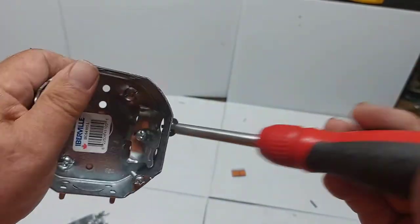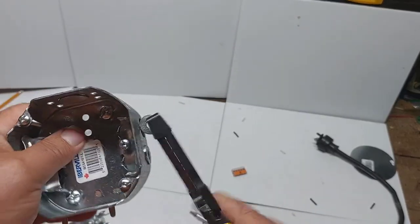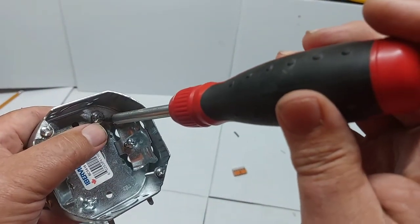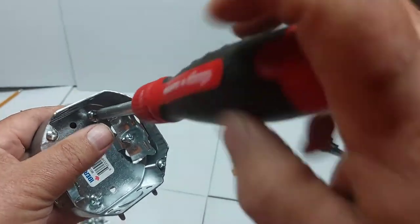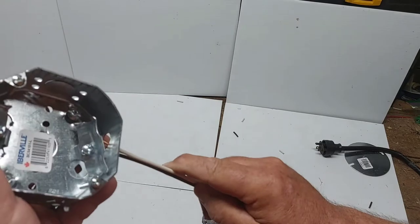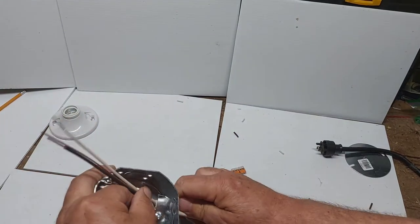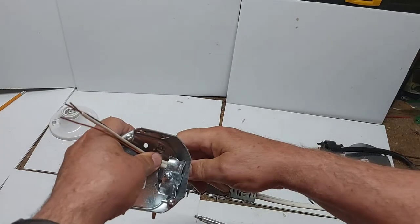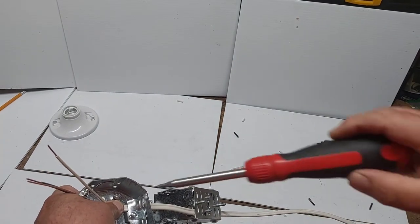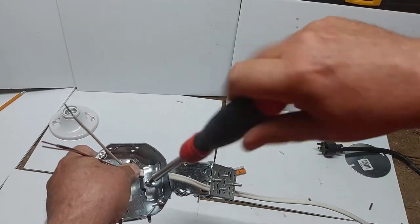This is the octagon electrical box — it's going to hold your light in place. Remove the knockout tab; there's a clamp inside that will hold your 14-2 wire in place. Loosen that clamp and loosen the ground screw — we're going to ground to this octagon box. This is the wire coming from the switch; put it inside the octagon box and tighten the clamp down. Make sure the clamp is on the sheathing, not on the electrical wires themselves.